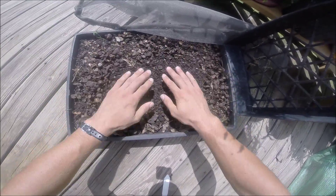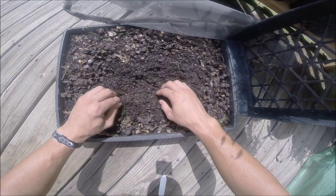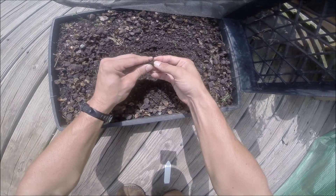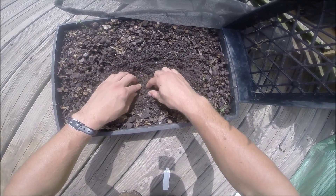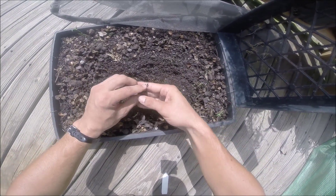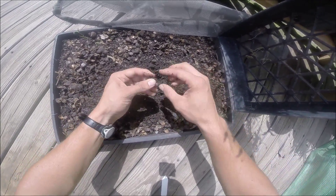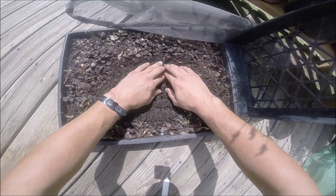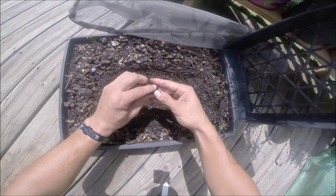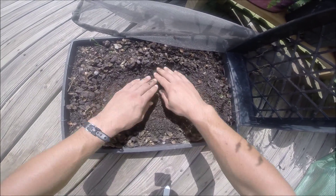Without the insulation of the earth underneath it, I believe this entire section froze and killed the seeds. These are just the shell casings laid on top, but if we dig down a little bit - they're an inch deep as they should have been, the medium was kept moist as it should have been. We have a seed there, and it's empty - I believe it died probably back in February or January and rotted. Empty, empty, empty, empty.